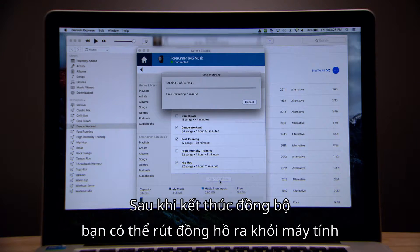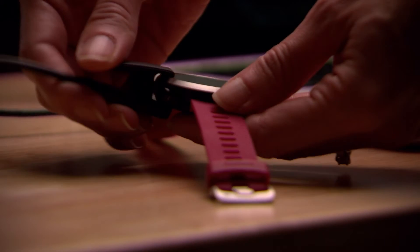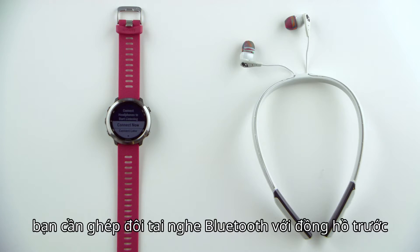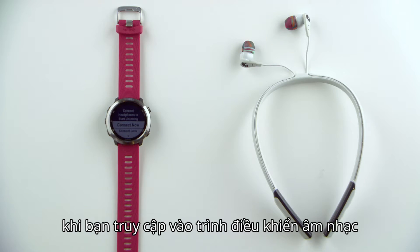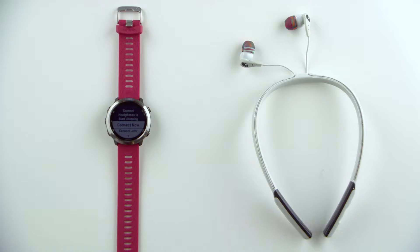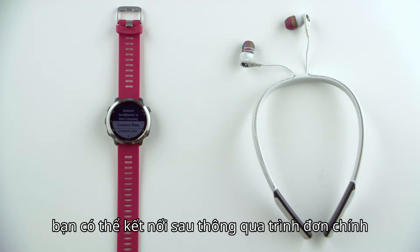When you're done making your choices, click Send to Device. After the sync finishes, you can unplug the watch. Before you can start listening, you'll need to pair your Bluetooth headphones with the watch. Now that you have added music to the watch, you'll be prompted to connect headphones when you access the music controls. You can connect headphones now, or you can connect later through the main menu.